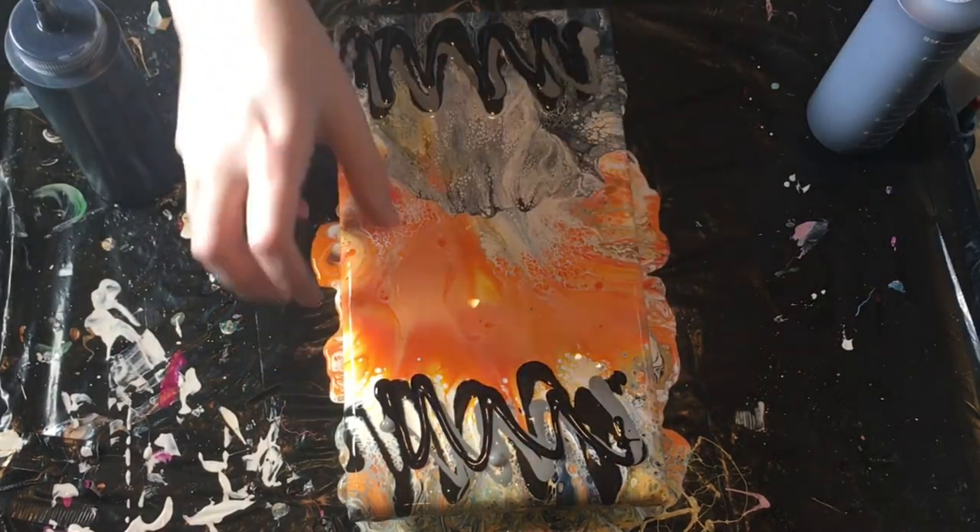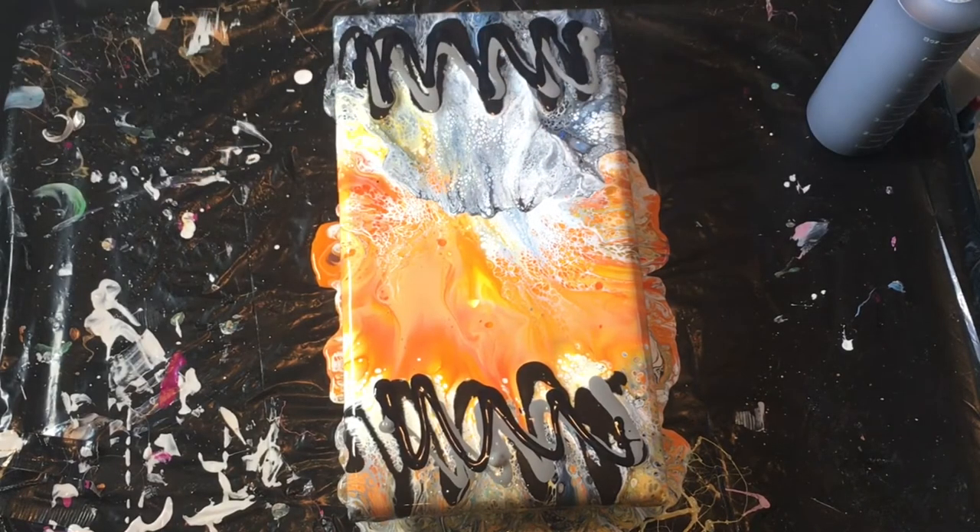I like this orange part but I don't like this gray part here, and then my shirt got in the bottom of it, so we're just going to redo it.